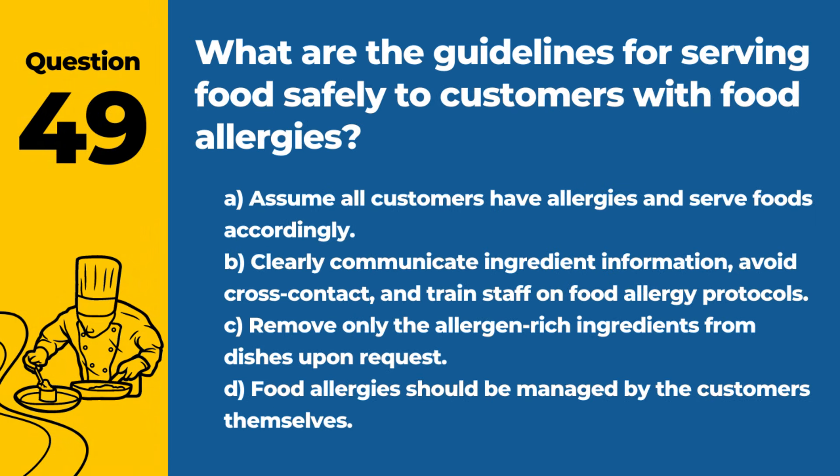Question 49. What are the guidelines for serving food safely to customers with food allergies? A. Assume all customers have allergies and serve foods accordingly. B. Clearly communicate ingredient information, avoid cross-contact, and train staff on food allergy protocols. C. Remove only the allergen-rich ingredients from dishes upon request. D. Food allergies should be managed by the customers themselves. Answer: B. Clearly communicate ingredient information, avoid cross-contact, and train staff on food allergy protocols. These practices help ensure the safety of customers with food allergies.